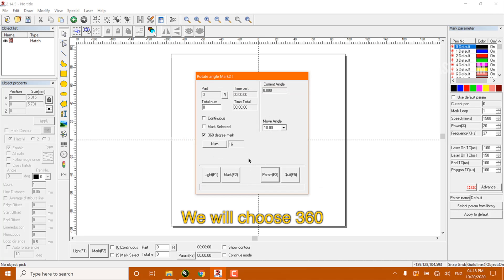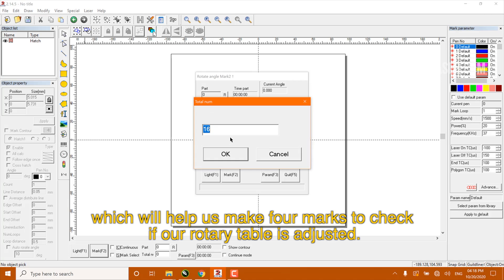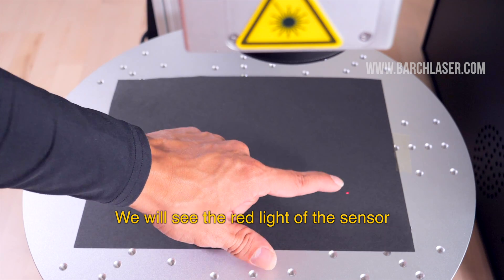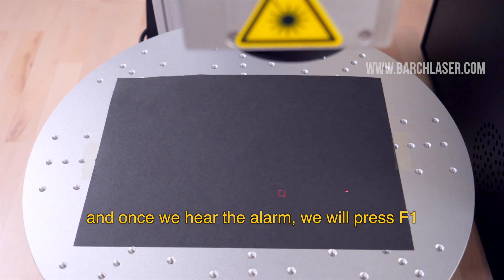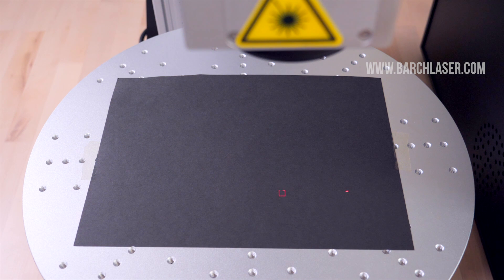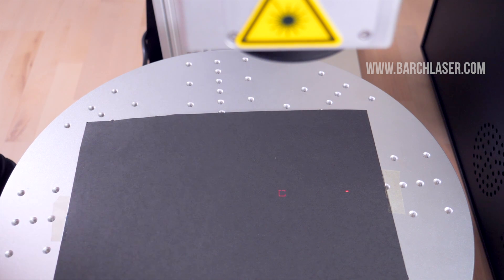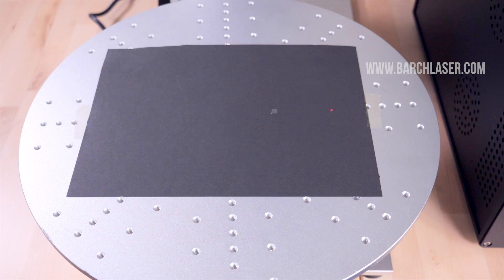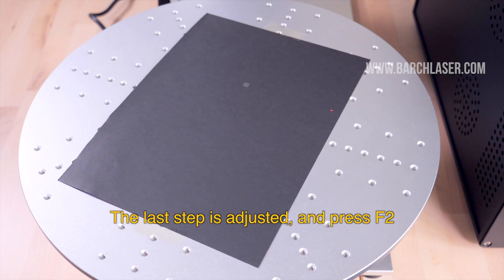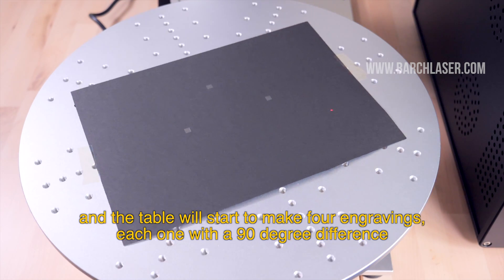We will choose 360, and to start, we will select the division of 4, which will help us make 4 marks to check if our rotary table is adjusted. We will see the red light of the sensor. We will let the material sensor do its job, and once we hear the alarm we will press F1. Now I will move it manually to fit in the engraving area I need. The last step is to adjust and press F2, and the table will start to make 4 engravings, each one with a 90-degree difference.